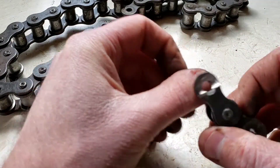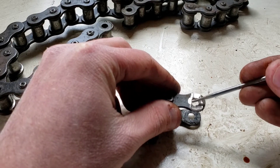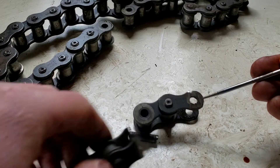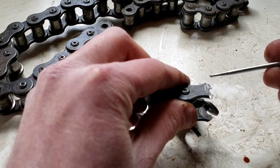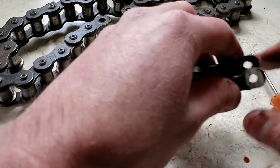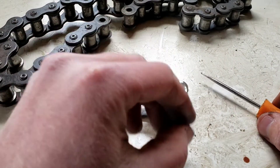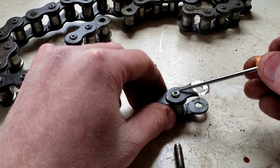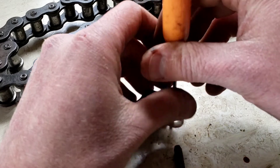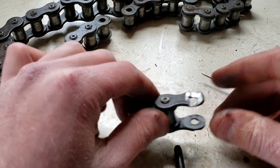I literally had to grind all the way down until I got far enough that I could break it off like this, and then this piece came off. Most chains are not like that. So it's more of a pain — instead of just working on the top, you have to grind off on the top and on the bottom, then smack it down through with a hammer and chisel.